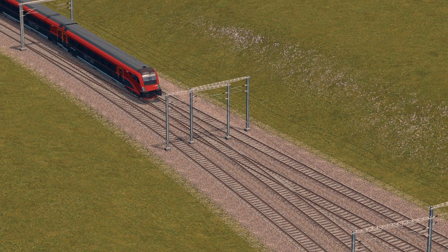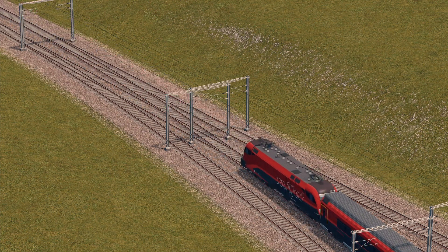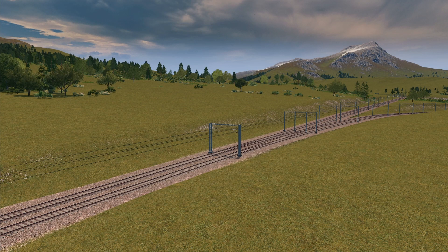Hi everyone, welcome back to another episode of Railway. I know it's been some time since my last video, so today it's going to be a quick one showing you how to fix up the automatically placed catenary masts on electrified tracks.